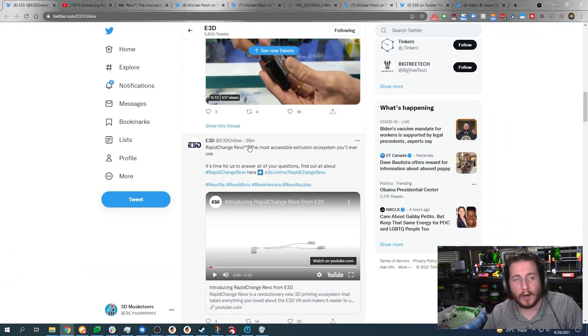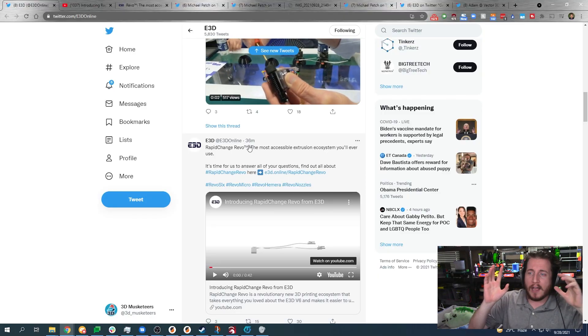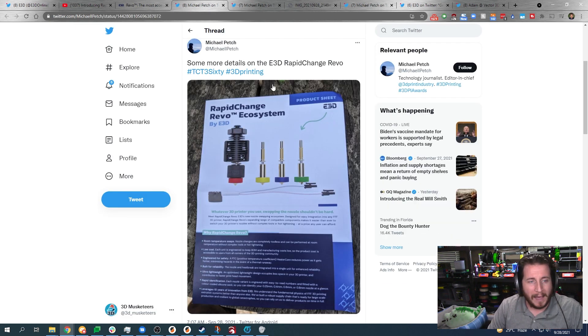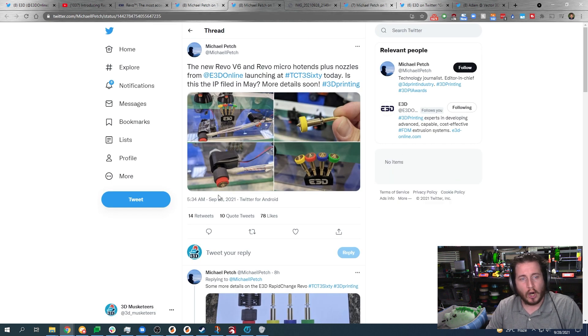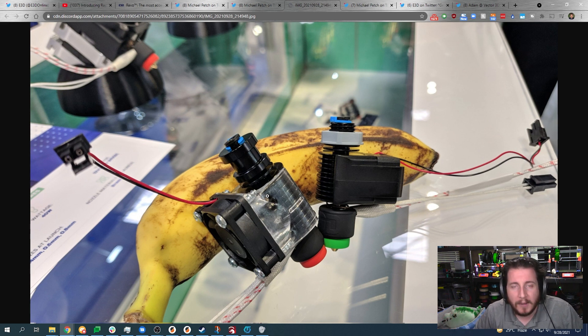Just released 36 minutes ago. For those of you thinking they put a lot of effort into the announcement timing — no, we find the information and we go hard. The Revo was officially announced this morning, with Michael Petch showing off teasers — bananas for scale included.